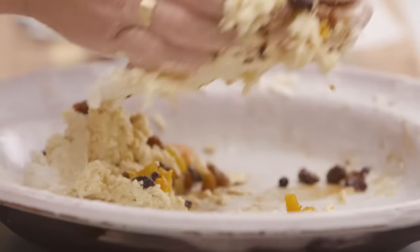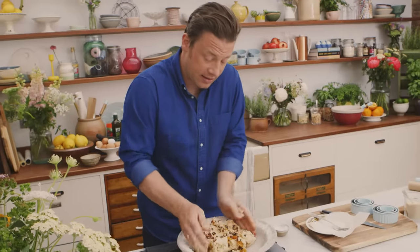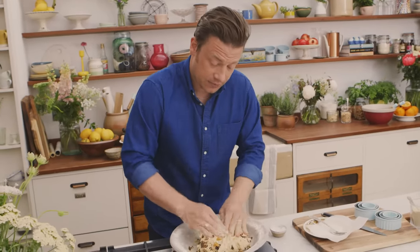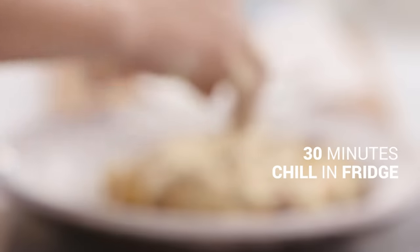I'm going to hug this together and try not to overwork it. So as soon as it comes roughly together like this, I'll cover it and let it chill out in the fridge, then roll it out in about half an hour.